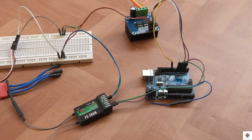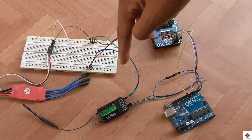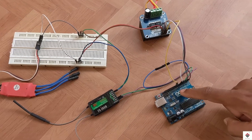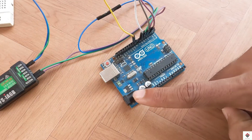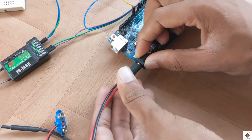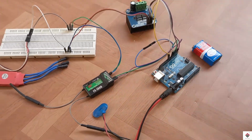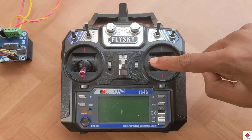Now we are almost done with the circuit. The motor driver and the receiver will already be getting power from the drone ESC. After uploading the code, remove the USB cable and use a round pin jack and 9-volt battery to power your Arduino board.